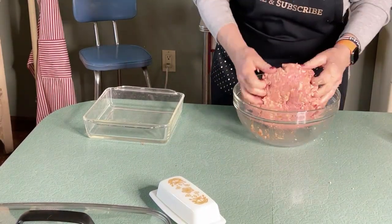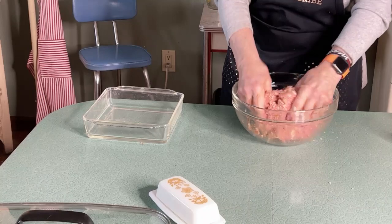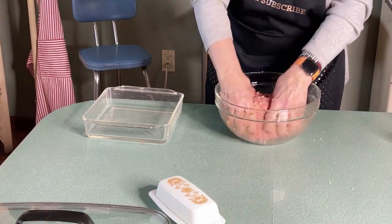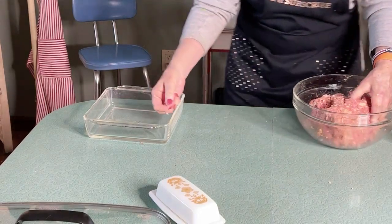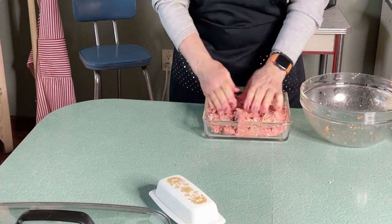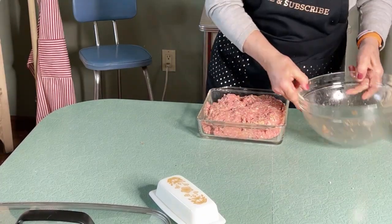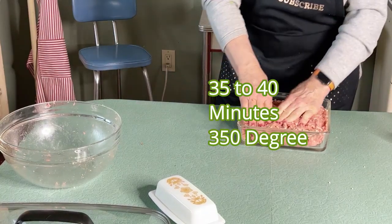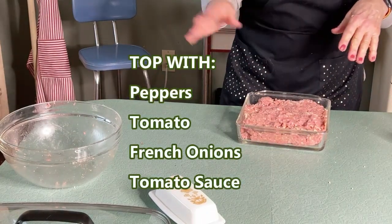Making a mess as usual. Make sure it's pretty well stirred. Now put it in the pan. We're going to bake this for 35 minutes at 350, and then we're going to add green peppers and tomato on top.